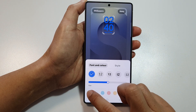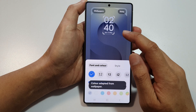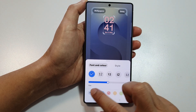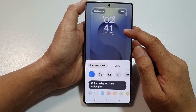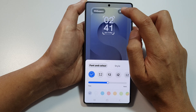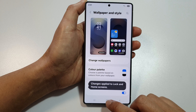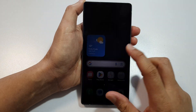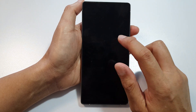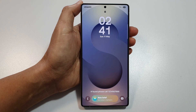And that's it. So that is how you can change the font and color on your lock screen on the Samsung Galaxy S25 series. Don't forget to tap on the done button when you're finished. Finally, tap on the home button to return back to the home screen. Thank you for watching this video. Please like and subscribe to my channel for more videos.